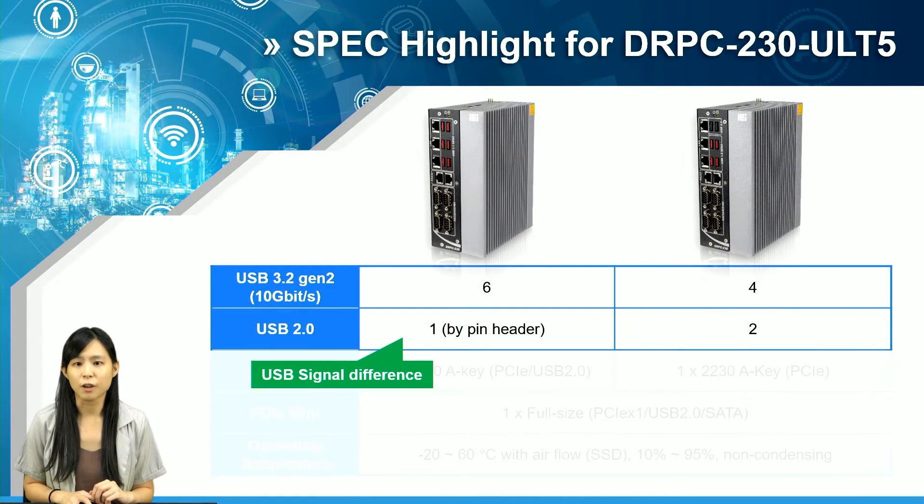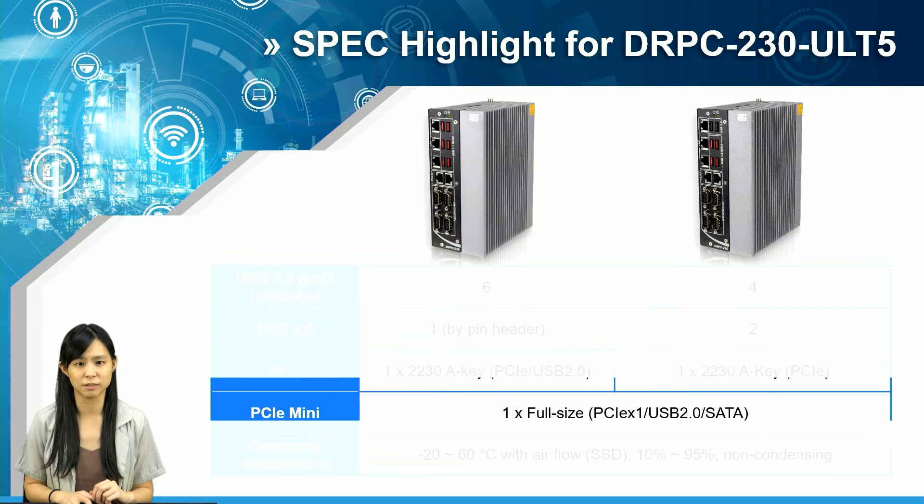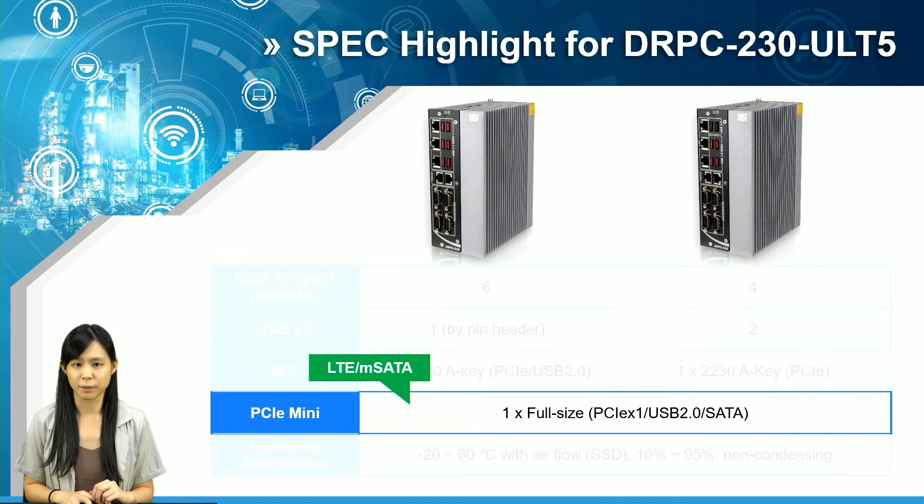At the very end, there are a few important factors to be aware of. The i5 and Celeron SKUs have different USB numbers: i5 supports 6 USB 3.2 Gen 2, while Celeron supports only 4 — the remaining 2 are USB 2.0. Both have an M.2 A key expansion slot, but Celeron does not have the additional USB 2.0 signal. As for the mini-PCIe expansion slot, i5 and Celeron share the same signals, both suitable for adding an LTE module or saving it for mSATA.